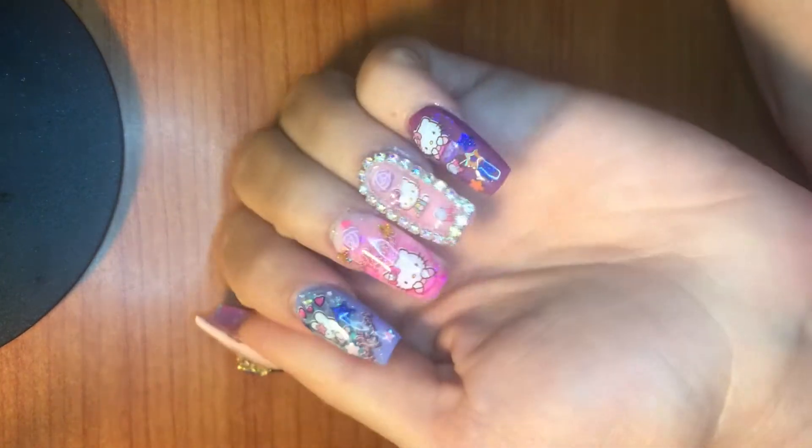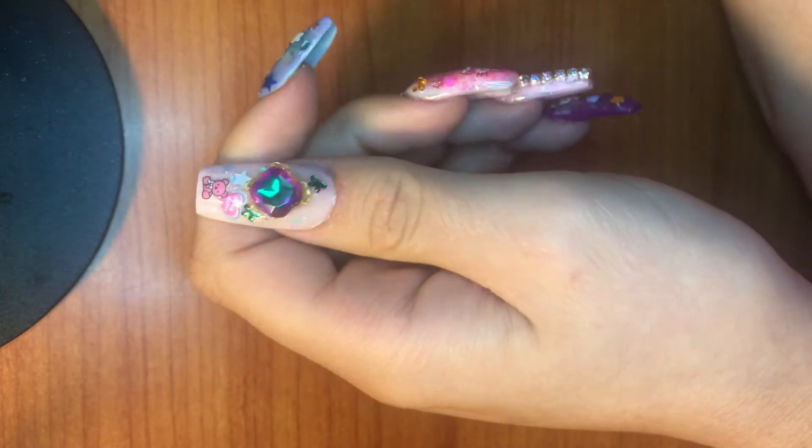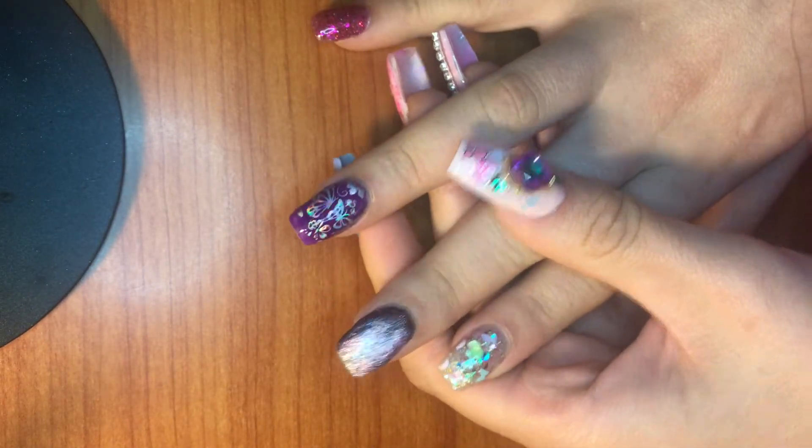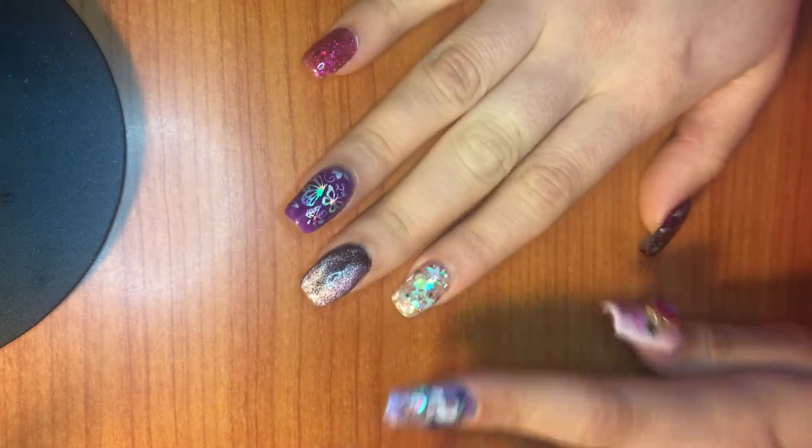I hope you guys like my nails — I just did these. These are Hello Kitty nails, and then these two here I was testing out the cat eye polish, which is super cool.